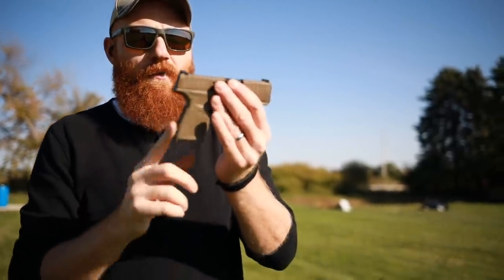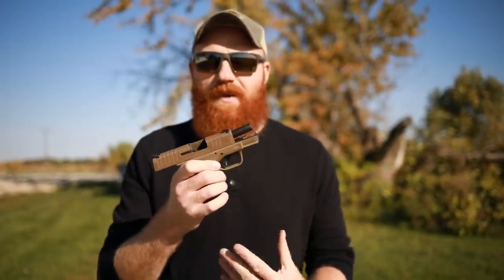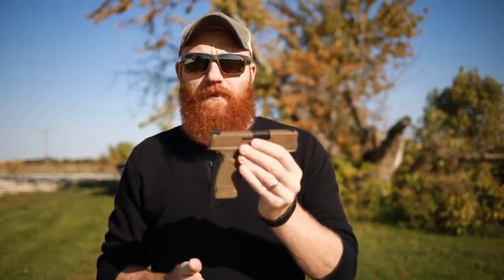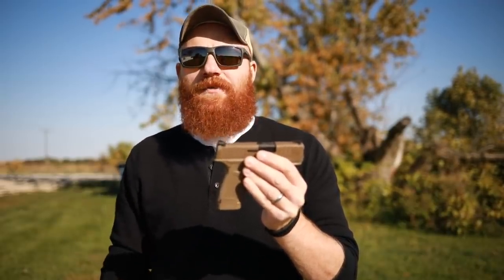Overall, I'm a little lukewarm on the Springfield Hellcat. I went into this review hoping for the best despite my previous bad experience and not loving the company. I like the design — the gun looks cool and I hear great things about it. The problem is it was off target by a pretty significant margin right out of the box. The whole point of a first shots video is to simulate what happens after you buy it from the gun store. I can drift the sights and will for the thousand-round review, but a lot of people don't even know how to drift sights or have the tools to do so.